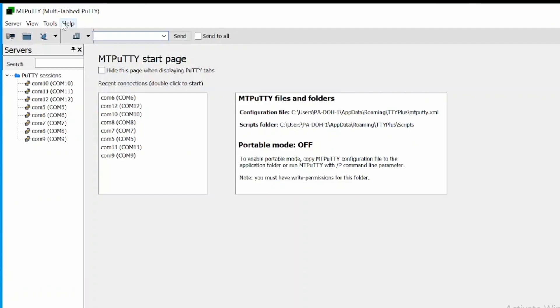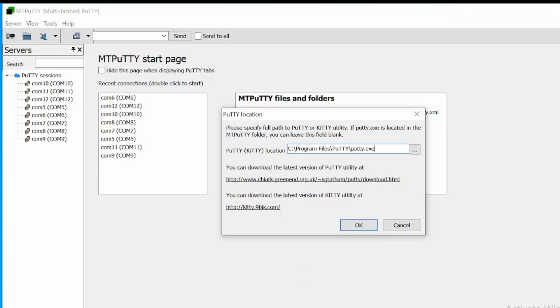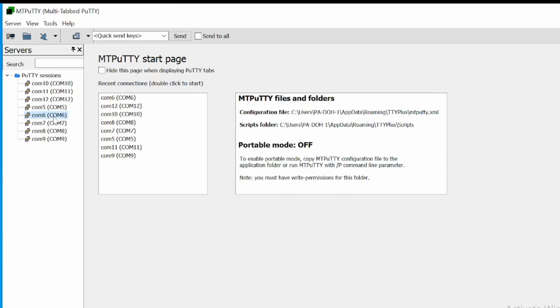Next up, to talk to all of the serial ports at the same time, we're going to be using MTPuTTY. You need to tell it where the PuTTY software is, and then it will load up all of those serial ports that you saved from PuTTY.